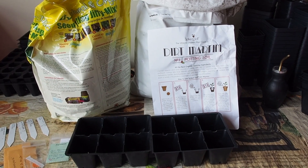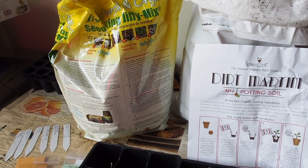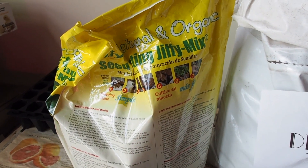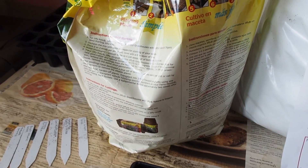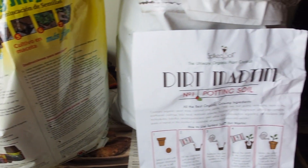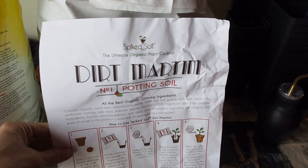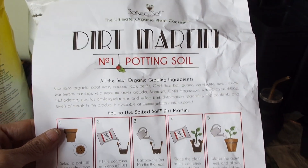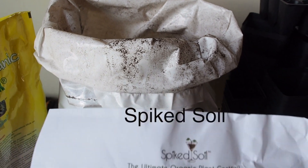Hello and welcome back to Gapy's Grow Room. Today we're doing another experiment with two different seed starting mixes. I have the Organic Jiffy Mix, which is my favorite brand of seed starting mixes, and a lot of people really love this brand. I've also got Dirt Martini, which says it's a potting soil, but they confirmed you can use it as a seed starting mix as well. I did get this sample from Dirt Martini, so I'd like to thank them for that.